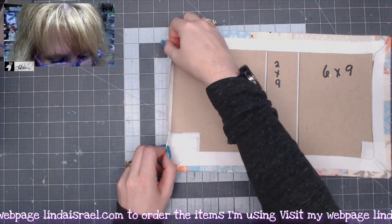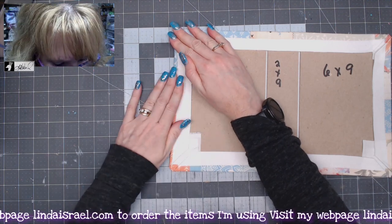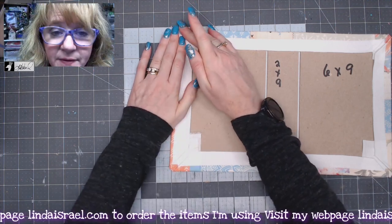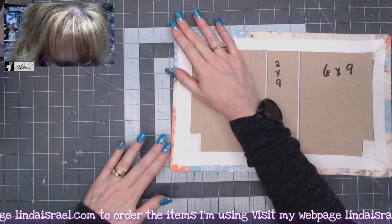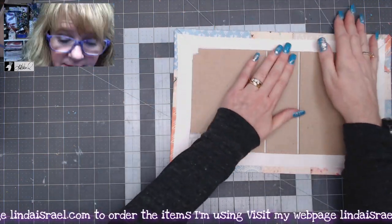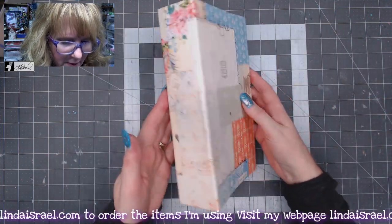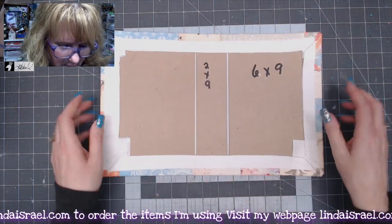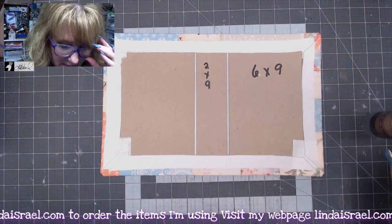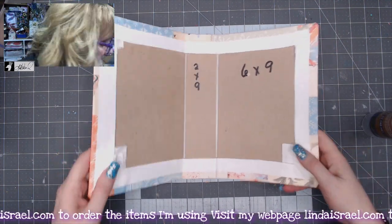I'll be going to the sewing machine in a little bit to sew all the pieces together. If you don't have a sewing machine, just make sure you put a generous amount of glue and that everything is nice and smooth. So there's the outside of the cover so far. Now I'm going to work on getting the inside ready before heading to the sewing machine.